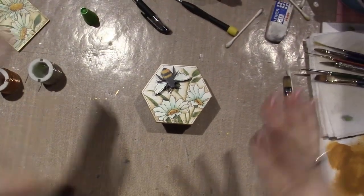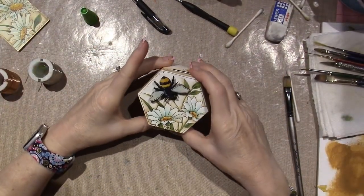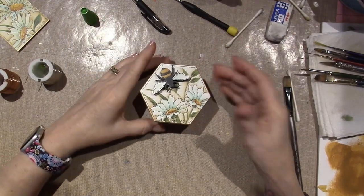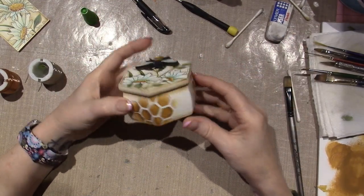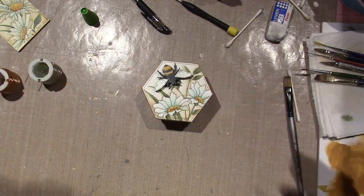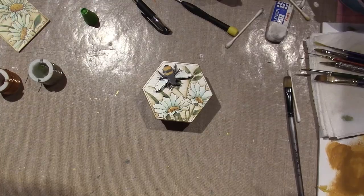That was a lot of stop and start, but I'm going to send you over to Tracy Moreau's to get the pattern packet. It is spring — go have fun. Thanks for watching, bye!